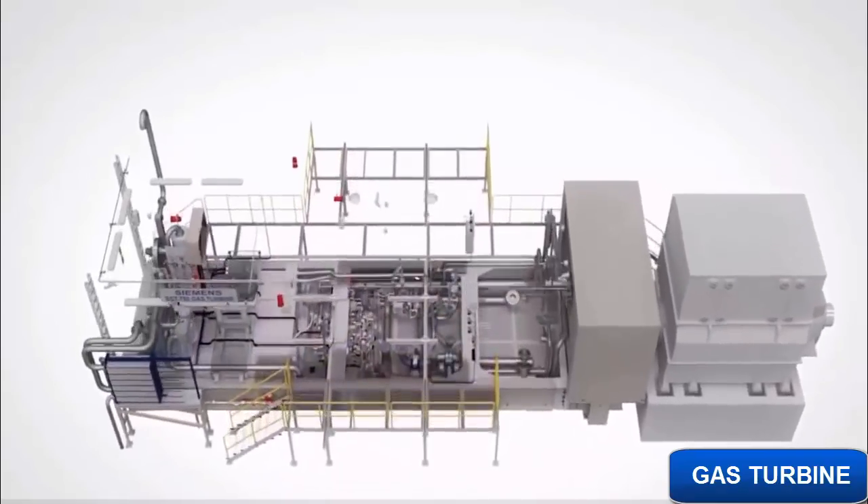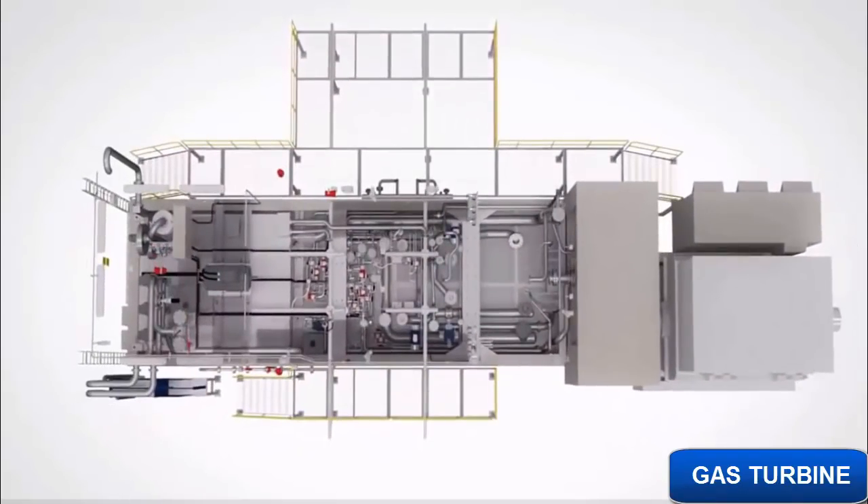Let's have a look at some of the important supporting systems, starting with the drop-in design lube oil unit, the purge air unit and cooler for liquid fuel operation, the washing unit, cooling and sealing air system with easy access valves, and the gas fuel unit with shut-off valves and control valves.